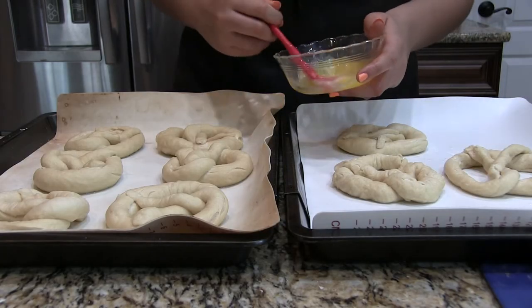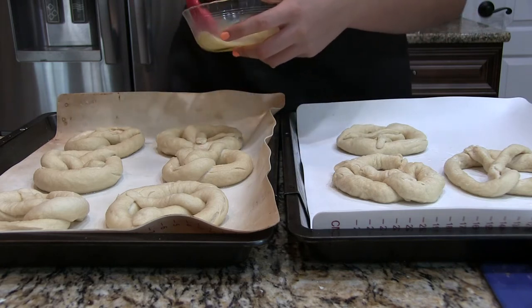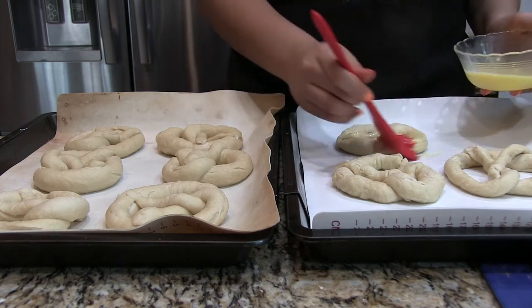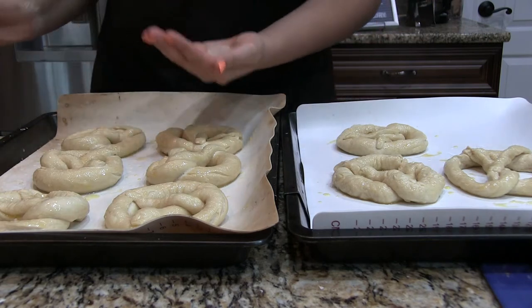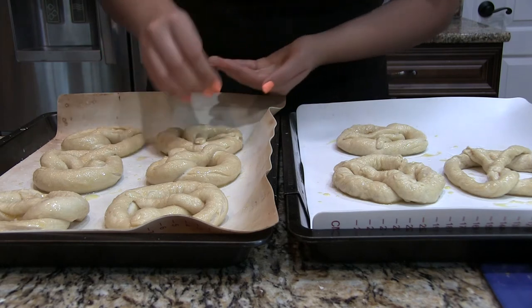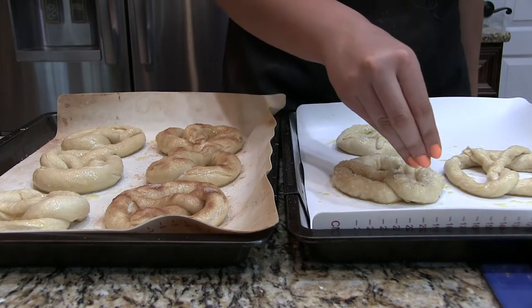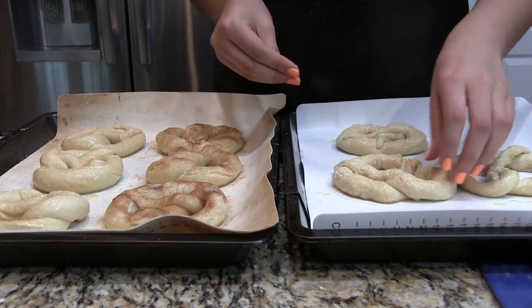When all of your pretzels are done boiling, we're going to give them a quick egg wash to get that beautiful golden crust. It also helps your salt and whatever toppings you put on before the oven stick, so definitely do not skip this step. Then we are going to sprinkle on our coarse salt. I also decided to do a cinnamon sugar topping — literally just cinnamon and sugar mixed together. It didn't look great, but it tasted amazing.